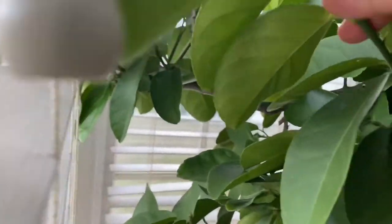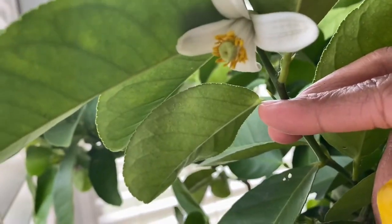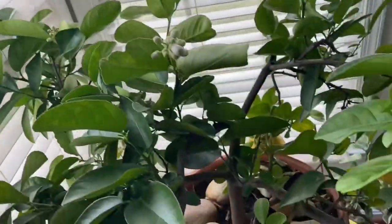Let's just have another look at that — it's just beautiful. I love anything scented, and I really love citrus, and that's why I bought this tree.